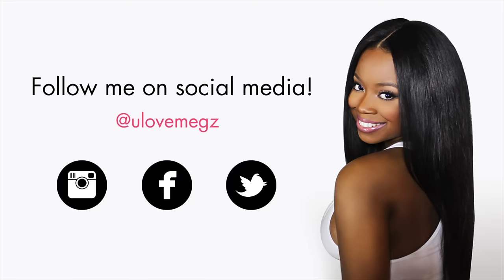Don't forget to check out the description below if you want to check out Uni Wigs yourself — I do have a coupon code and some additional savings if you're interested. You don't want to miss out on those savings. As always, thank you guys so much for watching and I'll see you guys later.